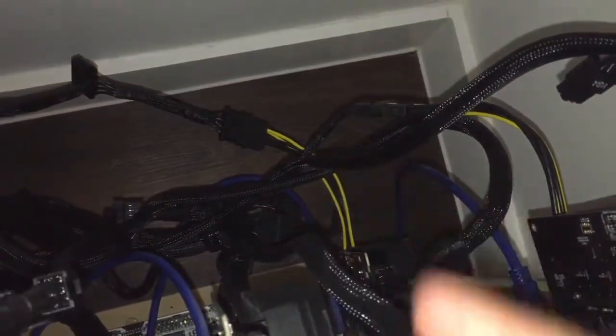As you can see, this molex is connected to the peripheral cable. The peripheral cable has a capacity of 4 or 5 molex connectors. Because there are 2 modules, I use one for this card and one for the other card.